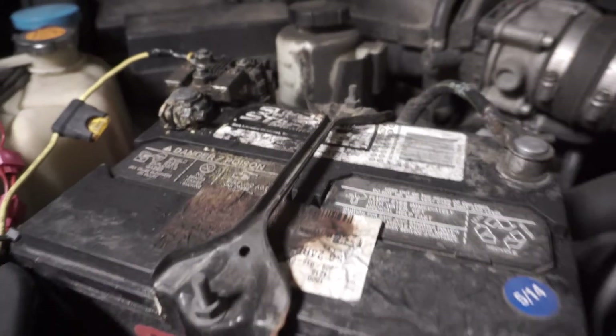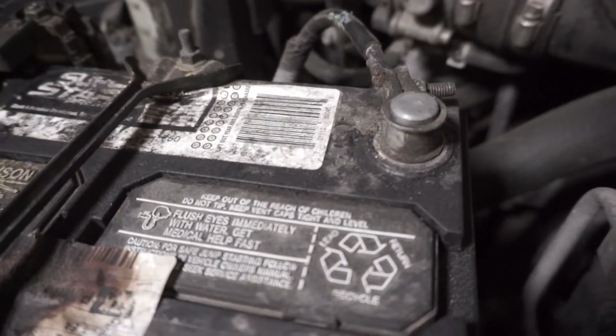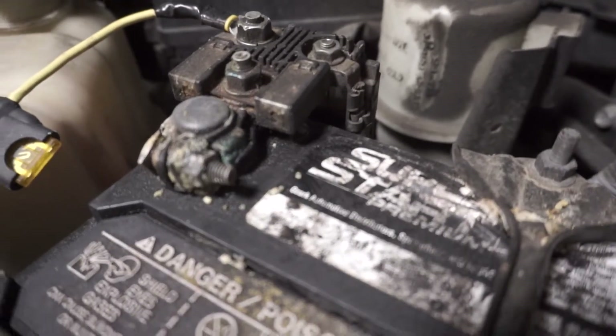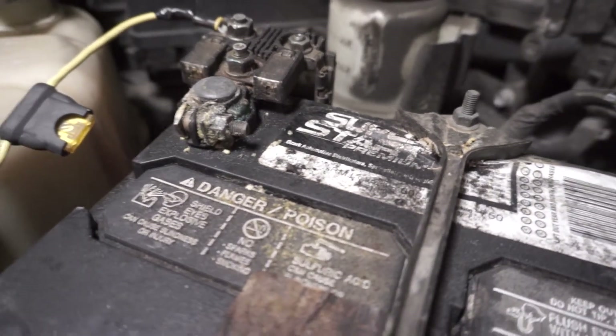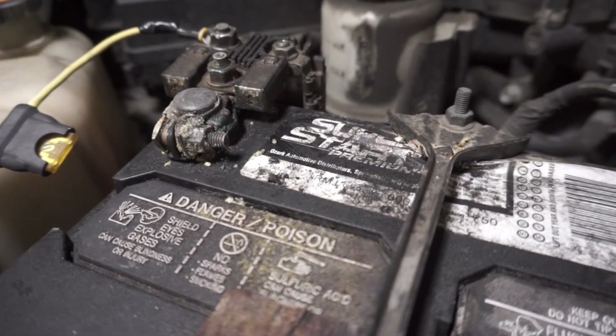Let's take a quick look at the old battery here. You can see that it's pretty dirty. On the negative side the terminals are pretty good, but over here on the positive there's quite a bit of corrosion happening right on the terminal and on the connection. So we're going to want to make sure that we clean it up before we put the new battery on so we have good contact.